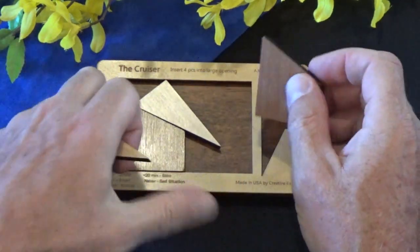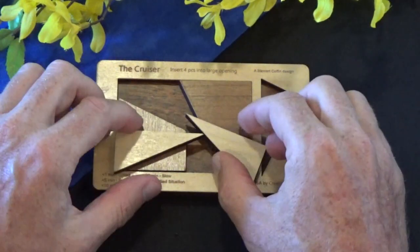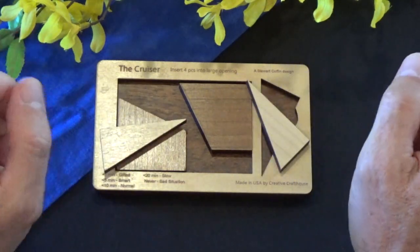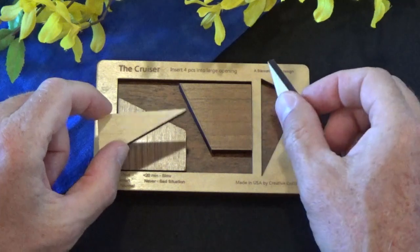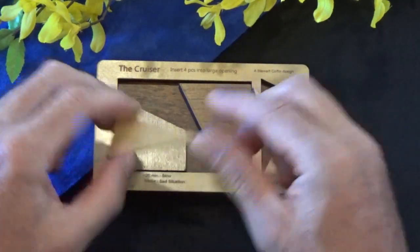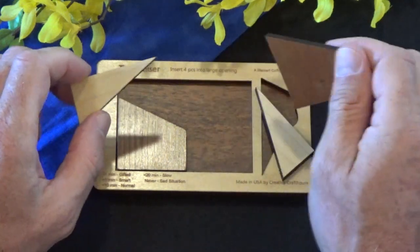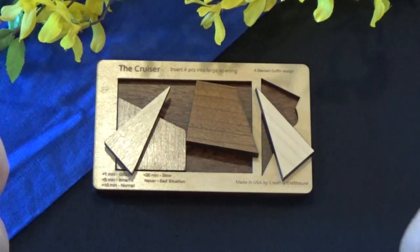It's a tricky one. I'm going to show you the solution to the Stuart Coffin dissection puzzle, the Cruiser puzzle. If you don't want to see the solution, I encourage you to turn off the video now. But if you do want to see the solution, here it comes.